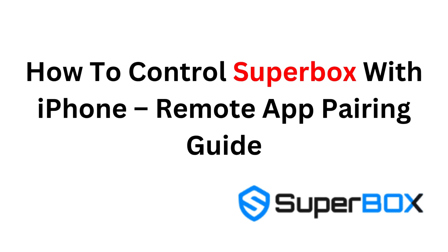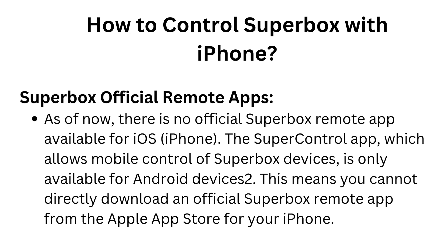How to control Superbox with iPhone — Remote App Pairing Guide. As of now, there is no official Superbox remote app available for iOS or iPhone. The SuperControl app, which allows mobile control of Superbox devices, is only available for Android devices. This means you cannot directly download an official Superbox remote app from the Apple App Store for your iPhone.